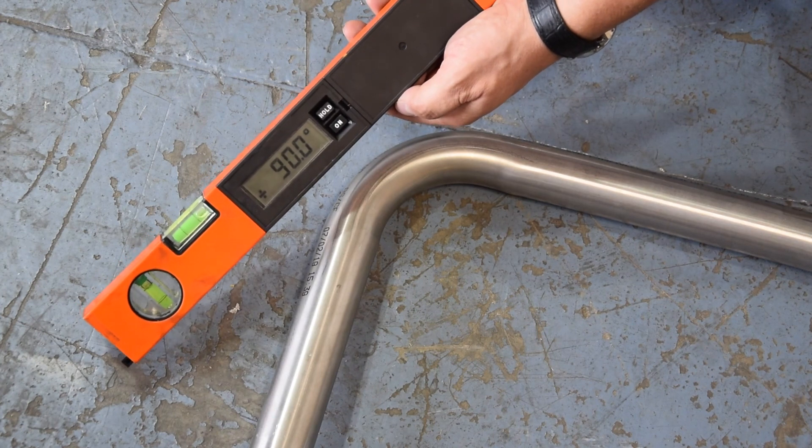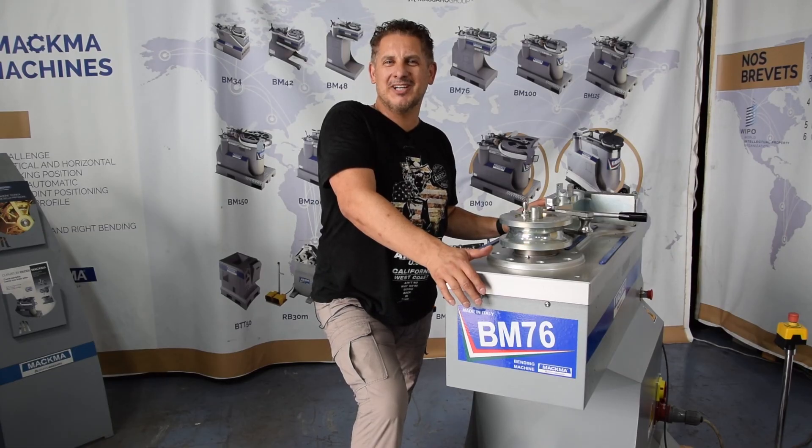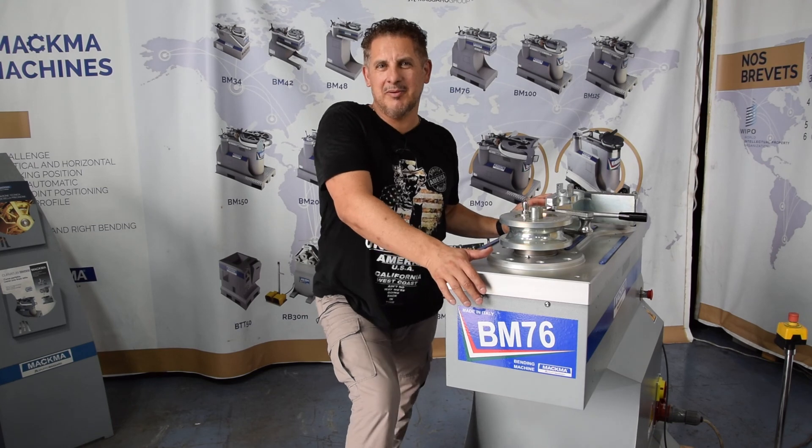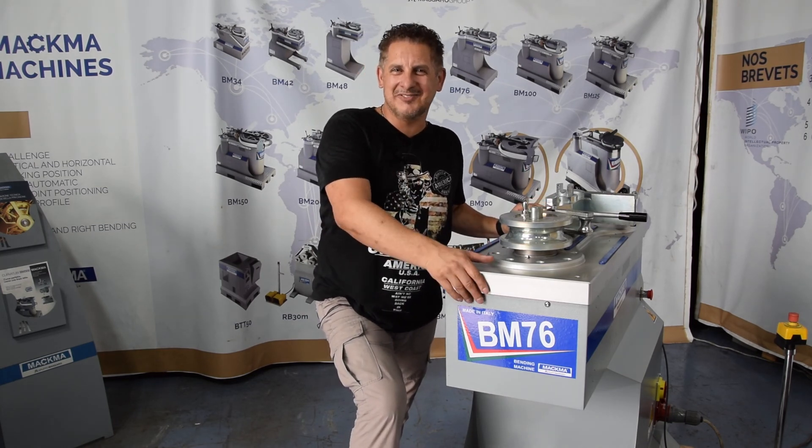A 90 degree bend. Thank you very much for watching our webinar. We're finished for today. For questions or clarification, you can send an email to info@magma.com. Thank you. See you in the next video. Bye-bye.